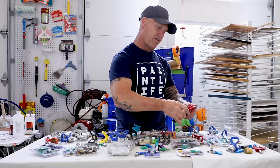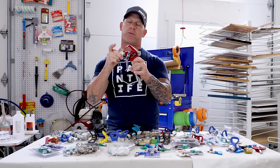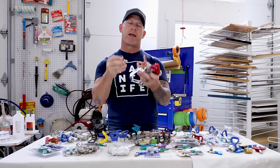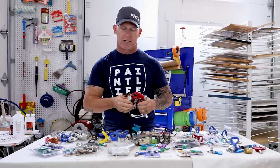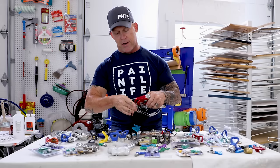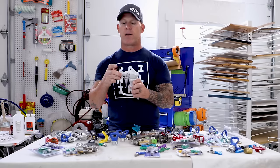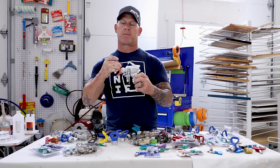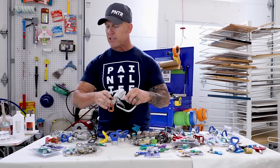Here's a Graco Rack Five guard — it will screw onto a Titan RX Pro gun. I can take the proper Graco Rack Five tip, screw it right in, and that combination is compatible and will spray just fine. I can remove that whole guard-and-tip combination off the Titan gun and screw it right onto a Tri-Tech gun — it's still compatible and will work fine.